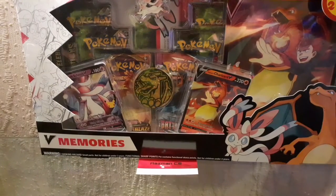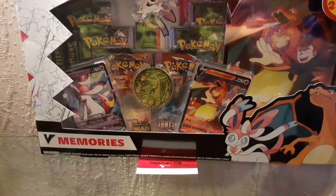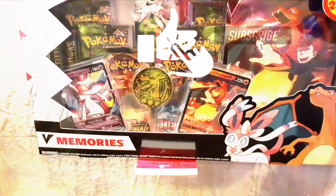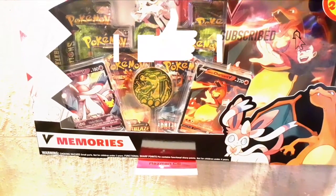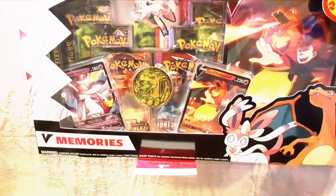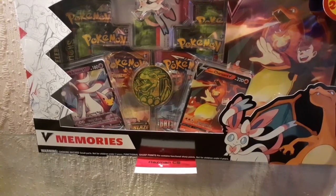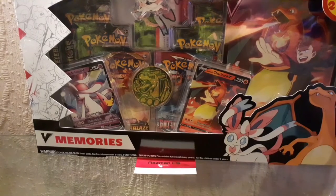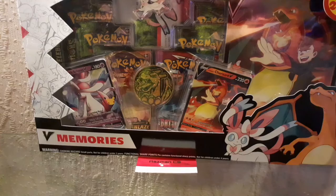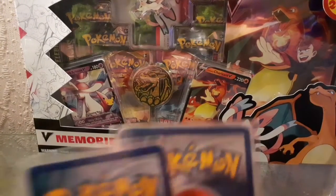Today's video - we're going to be looking at some old Pokémon cards found in a garage. There was this lady who let me look through her Pokémon cards. I was going to record it all, but I decided not to because there were a lot of fakes, so I just grabbed a few of the good ones and we're going to see if they're real or fake.